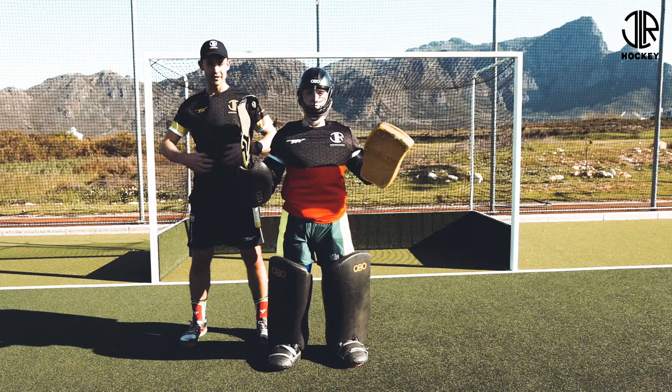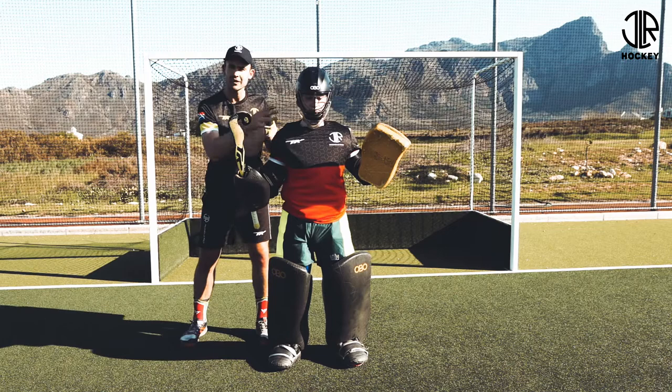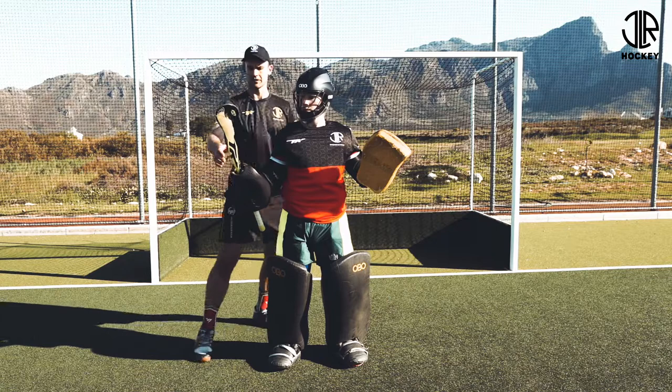Stomach in, chest out — see it like a beach ball, see it nice and big. If our stomach is in, it's nice and tense, so it's a strong core. That's the connection between the top half and the bottom half of our body, and massively important when we're trying to get our body from where it is to where it needs to be to make that save.